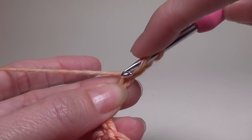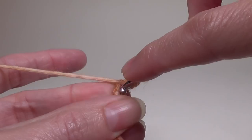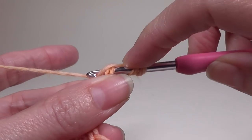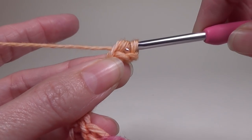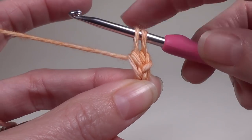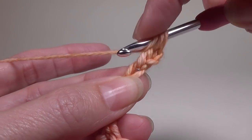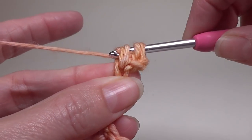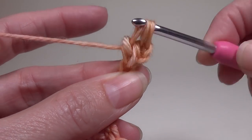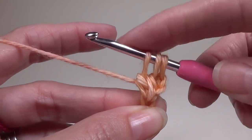So 1, 2, 3. We've yarned over, go into that chain, yarn over, pull up a loop, yarn over, pull through 2 loops — you've got 2 loops on your crochet hook. Yarn over, go back into that same chain, pull up a loop, yarn over, pull through 2 loops — you've got 3 loops on your crochet hook.